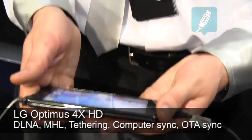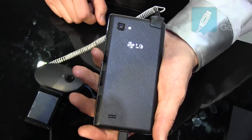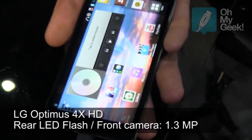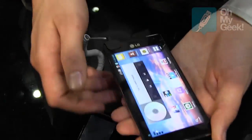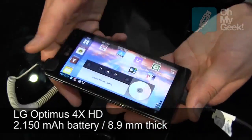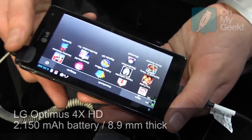It's 8.9mm thin, which is pretty impressive. There's an 8 megapixel camera and a 4.7 inch TFT LCD screen. The screen quality is 720p, so it's HD ready.